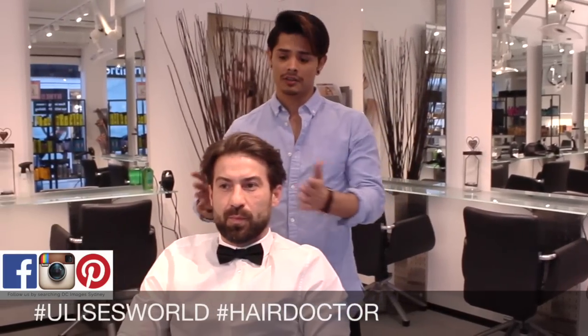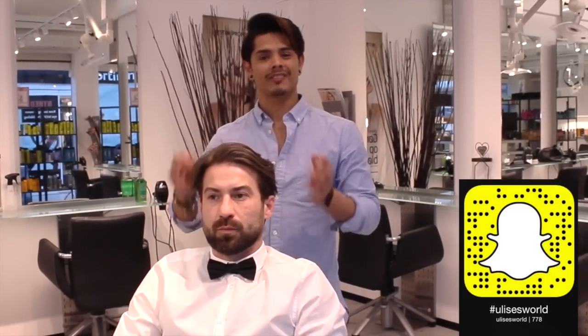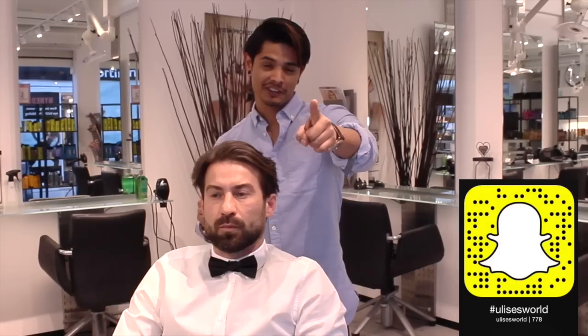Welcome back guys. Today we have this model here. We are going to cut his hair today with a machine cut. We are going to style it very smooth, very classic. Please enjoy this video.